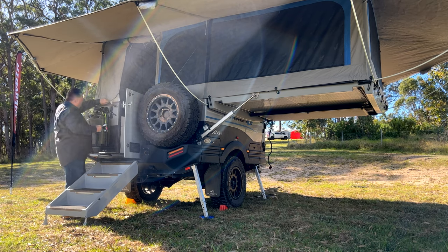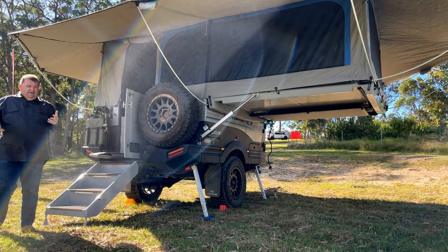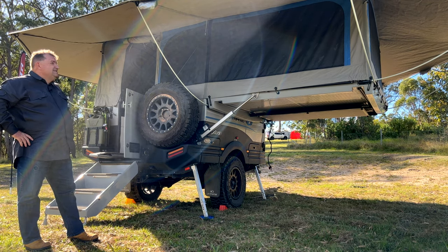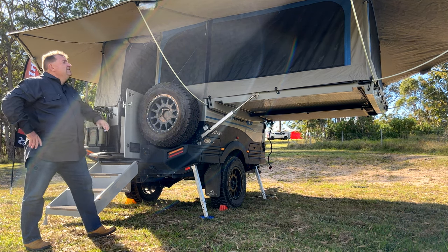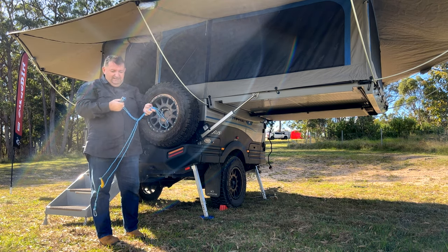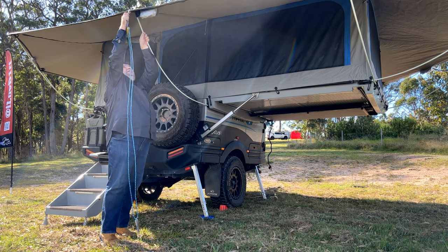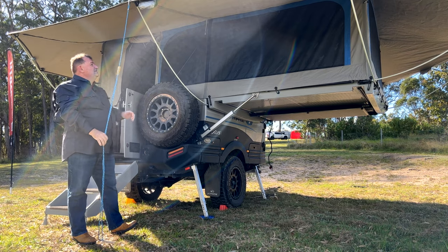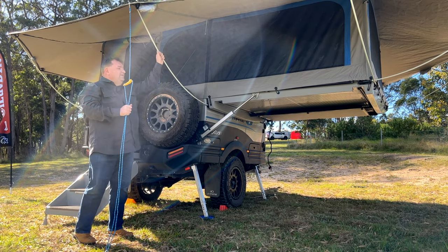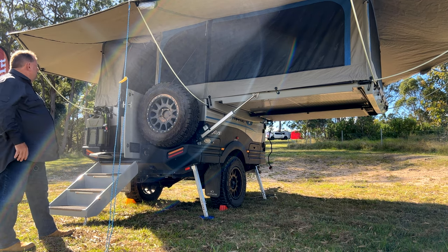At that point everything outside the trailer is set up. For further setup there's lots more you can do with an Ulti — there are lots of options, accessories and things. If you know you're going to be in a windy place, you'll grab your ropes and put them in place to hold down the awning. The ropes come with a nice little carabiner that just hooks on here and you pin your ropes in. We've got a bit of wind where we're camping this weekend so I'll go ahead and put those on afterwards. But we're all done outside now — trailer stable, 360 awning up, all poles in place, skirt done, hoops in place.